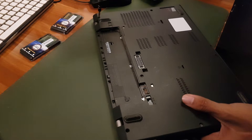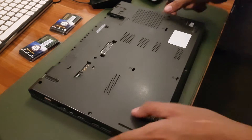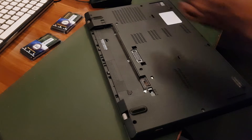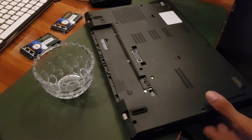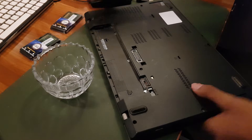In order to replace our RAM, the first thing we need to do is take the cover out. To do that we need tools — you should have screwdrivers, and I also recommend having a small container where you can put all your screws so you don't lose a single one.